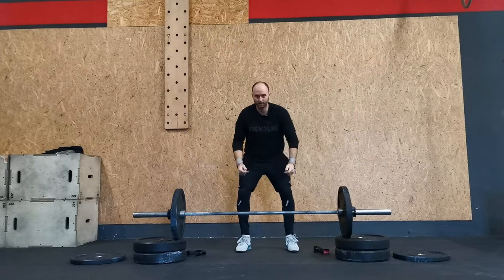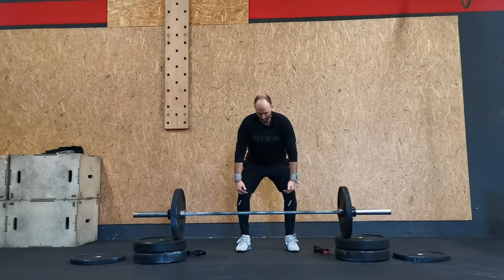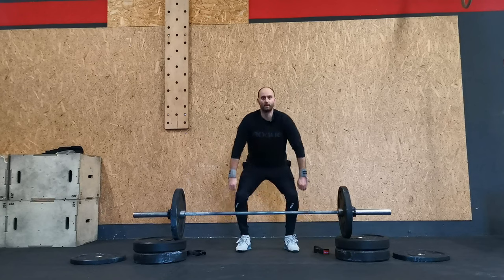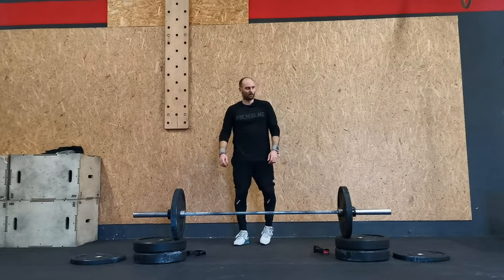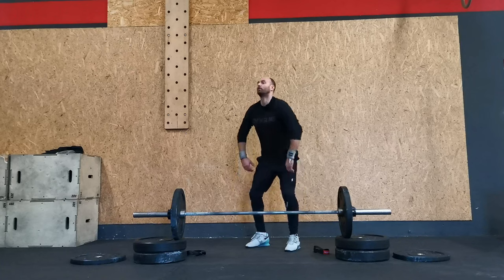The maximum quickness in the snatch is after the first pull, when the bar passes the knees. So it's slow and controlled, then all the way up. It's not 100% from the bottom — it's controlled, then quick.